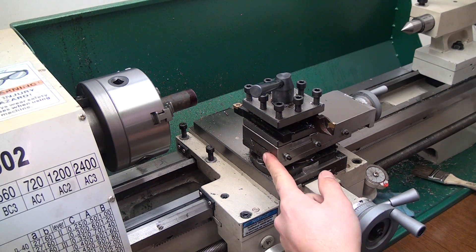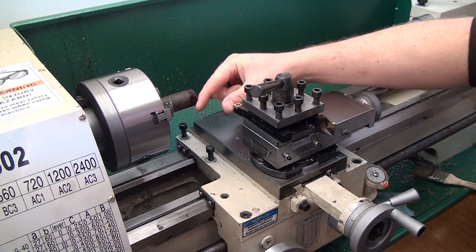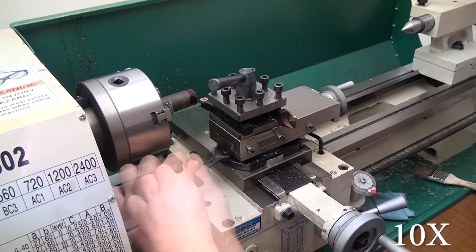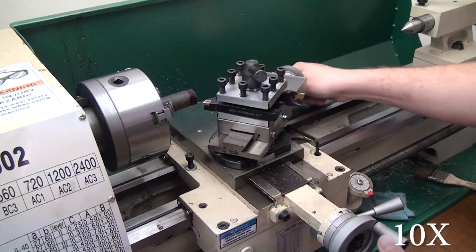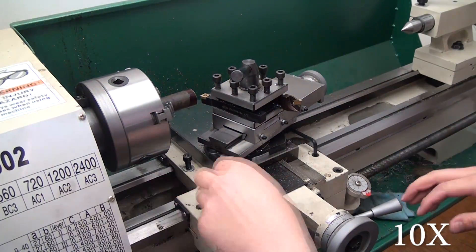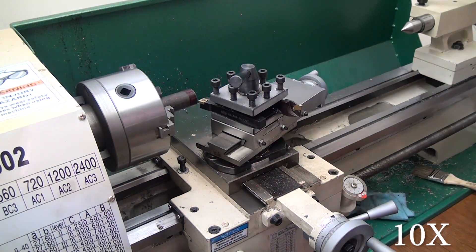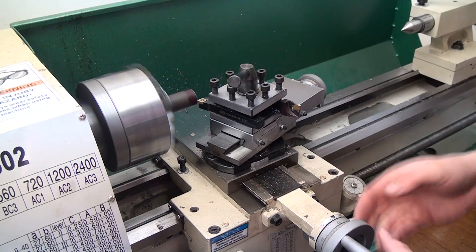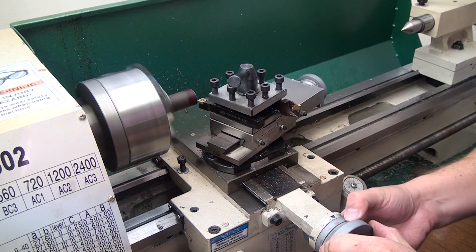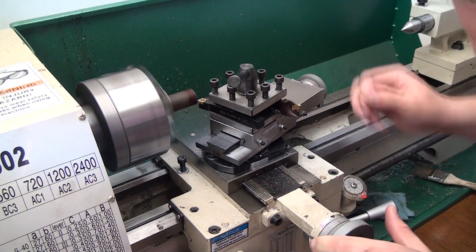This is how I cut a taper using the G0602. The first thing I like to do is make sure your carriage lock is in the unlocked position, then back your compound out a couple of inches to give yourself enough room to work into the material. Then I zero the tool by touching the metal and zero out the indicator on the cross slide hand wheel, and then lock the carriage.